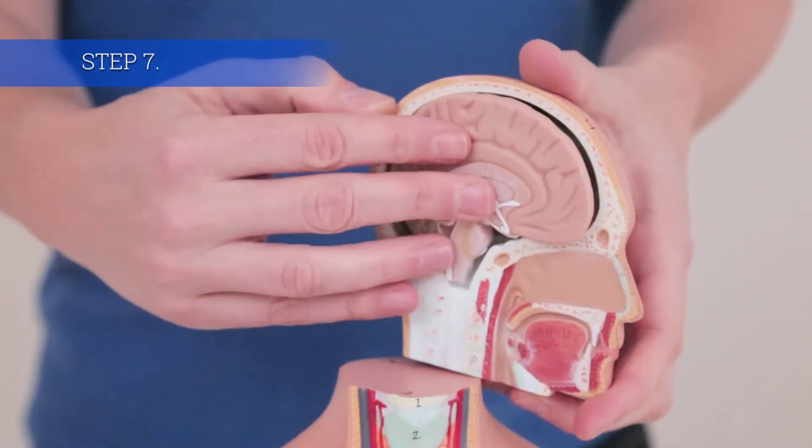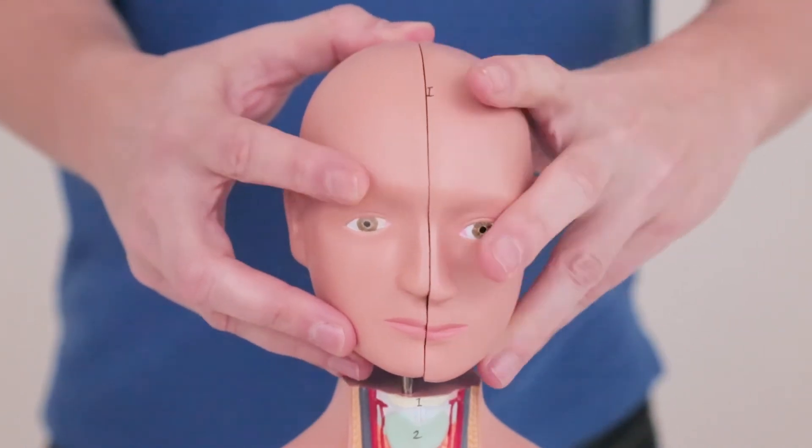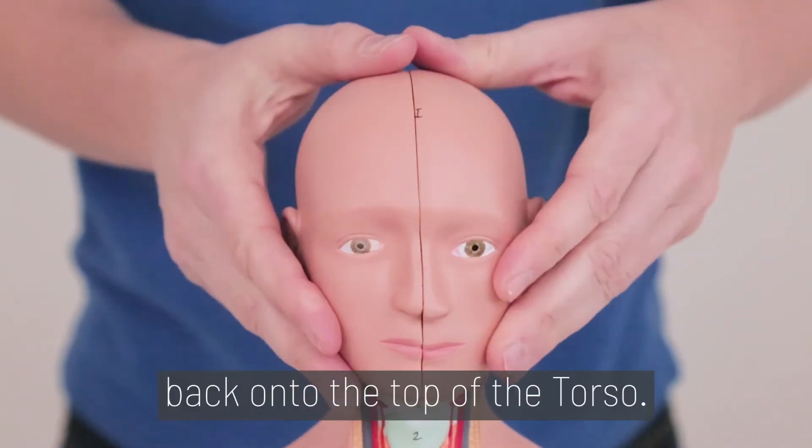Step 7. Insert the brain back into the skull and snap it back together. Finally, push the head back onto the top of the torso.